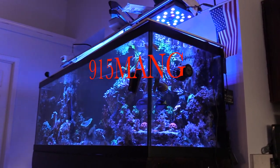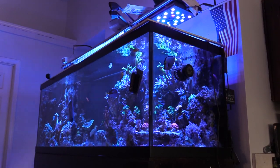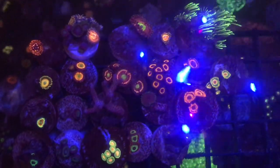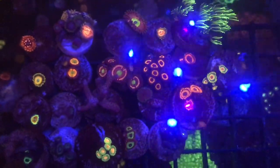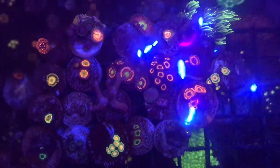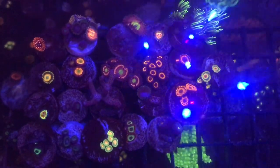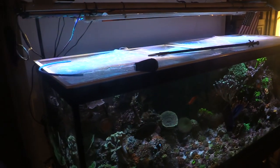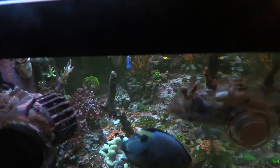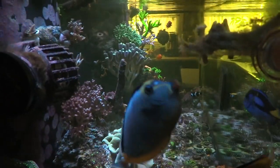What's up everybody, 915 Man here. So this is a frag pack that I set up for the 180. I sold a couple of frags, but this one is the kind of frag pack I'm talking about selling — hit me up if you want one. Price is $350 shipped in the US only. That was 20 frags, so not bad at all.